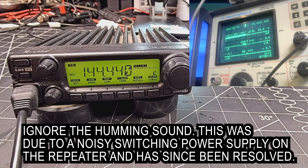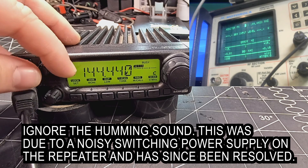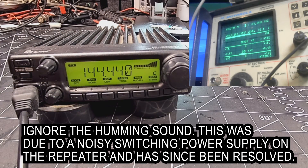Mid power — 24 watts. Mid power — 24 watts. High power — 48.5 watts.